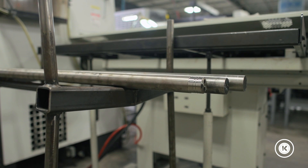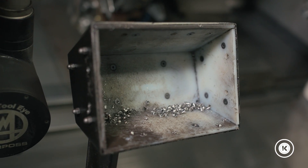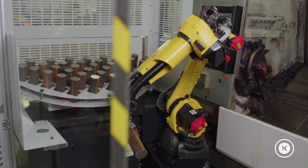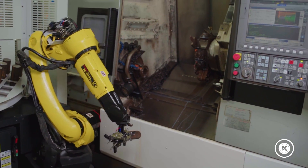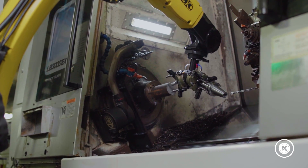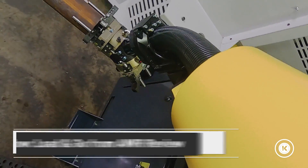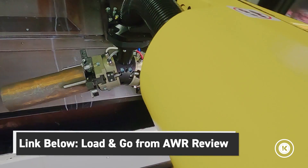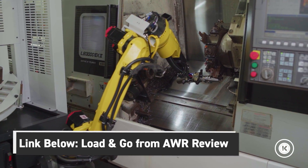We have this LB3000 equipped with a bar feeder and a part unloader. This exact same model is across the aisle from me, and it's equipped and linked to our AWR automatic load and unload robot — we did a video on that one, it's in the link below. You've got a lot of versatility on how you want to run these, either with bar feeders or robots.